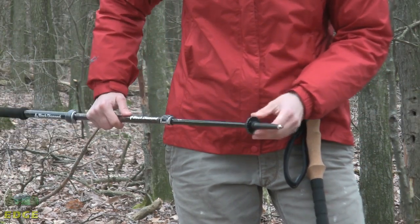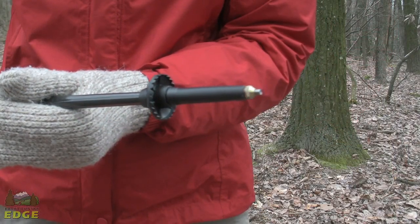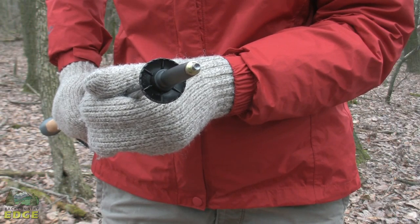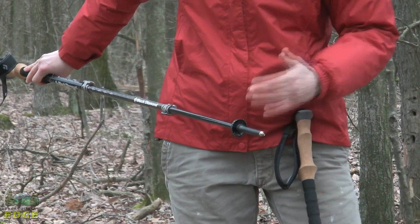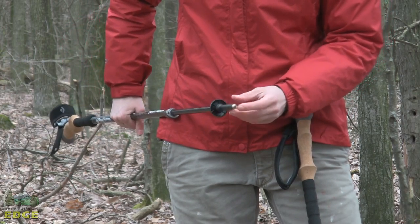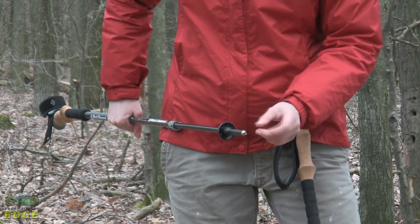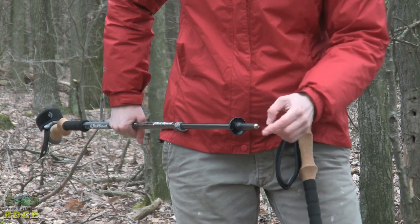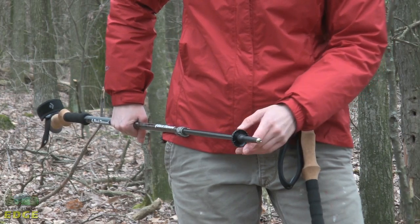On the bottom of the pole you have got your tip section. It comes with a lightweight summer trekking basket. There is an option to put a snow basket on if you are going to be using them in snowy or cold conditions, though that would need to be bought separately. At the very bottom you have got a carbide tip. These tips are removable and you can swap on a rubber tip if you want, or replace the tip, though those pieces also need to be purchased separately.